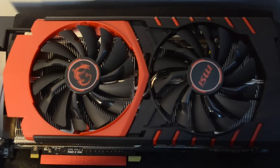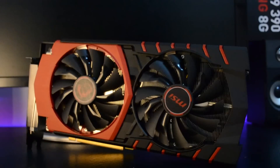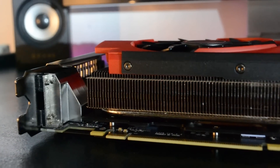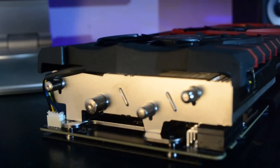Let's look at the design of the graphics card. On the back of the card is a matte black PCB with a gorgeous backplate featuring the MSI logo. This card measures 10.9 inches in length and weighs 2.89 pounds. It comes with a plastic shroud design in a red and black color scheme, with Zero Frozr fans that stop spinning under idle load, keeping heat and noise levels down. MSI uses small deflectors on the aluminum heat sink to guide more airflow onto the heat pipes.